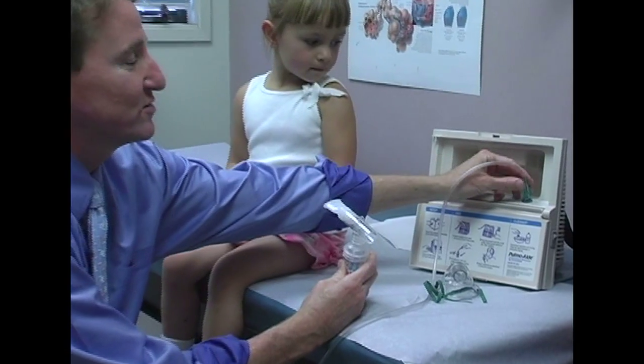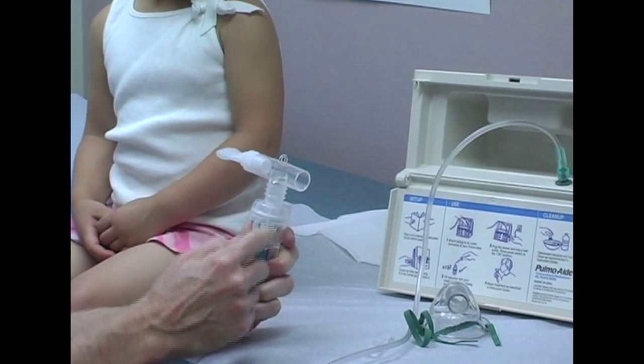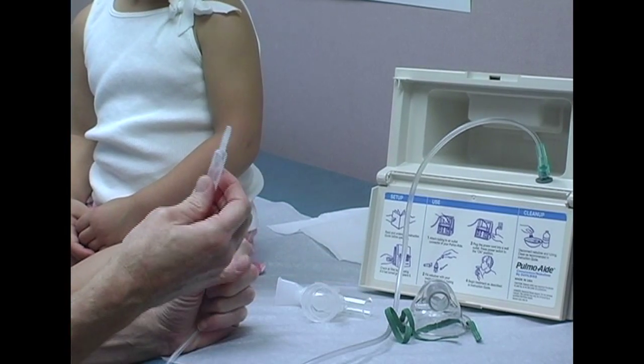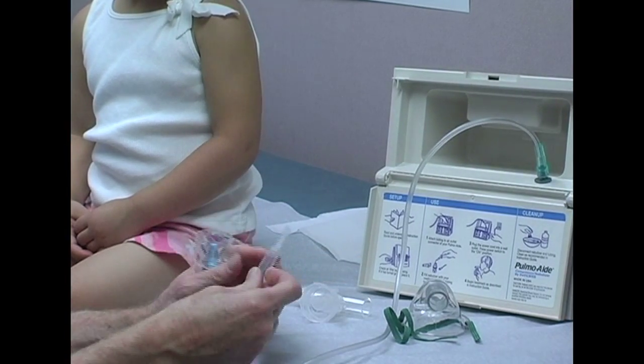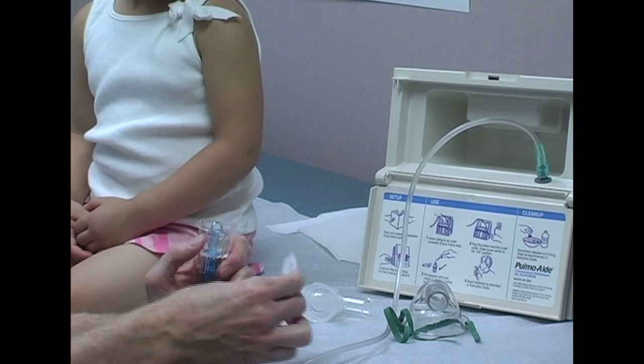The tubing hooks up to the nebulizer and to the bottom of the reservoir — this is where the medicine sits. To load the medicine, it usually comes in a preloaded ampule. You just twist the ampule open and dump all the medication into the reservoir.